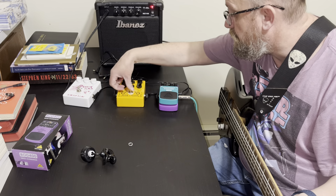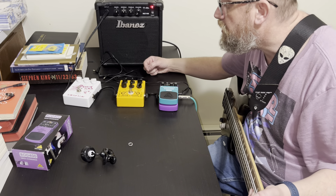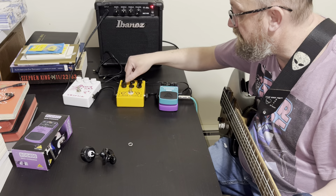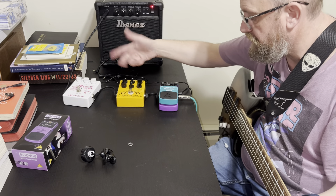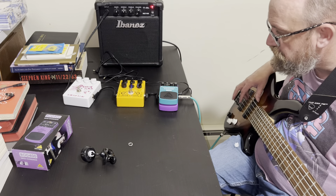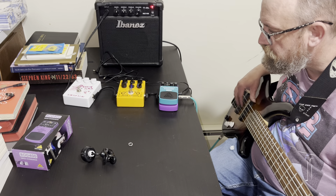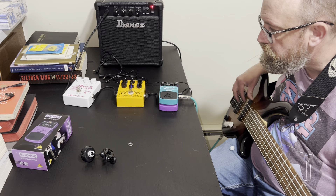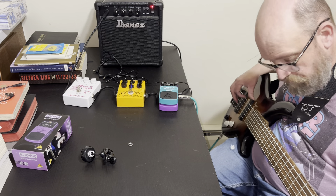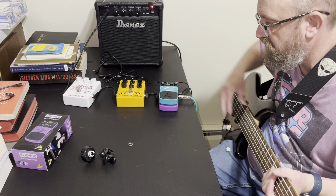I'm turning this on because these two knobs are set the way the two EQ knobs on the Behringer are, and I have the mix set the same as the balance on here. I don't have this in the same position though, because this is a quieter pedal. So yeah, that's how that sounds in that setting.